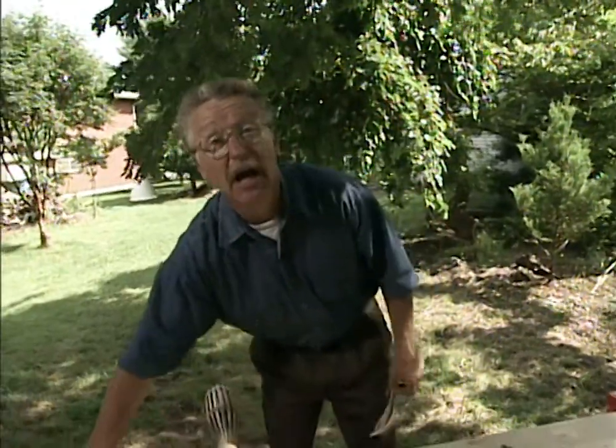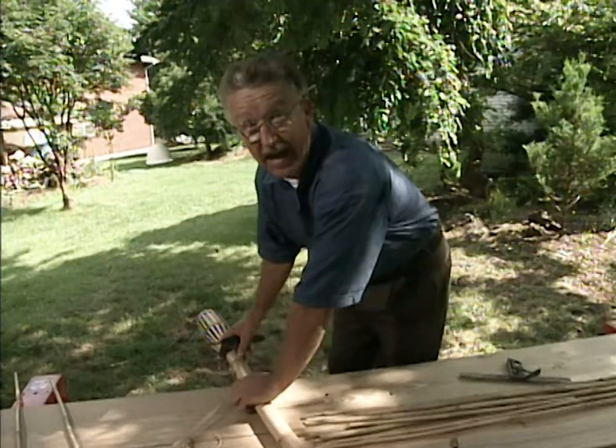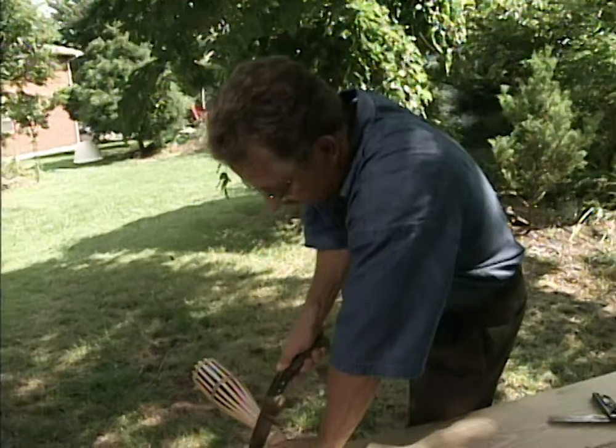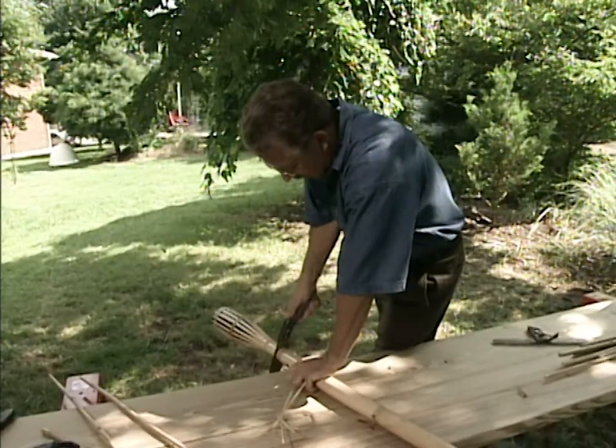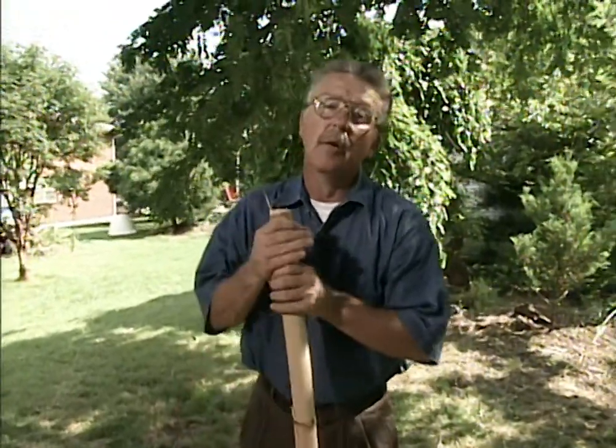Surprisingly enough, where I live, large diameter pieces of bamboo are absolutely unavailable unless there's a tiki torch attached to the end of them. I don't want a tiki torch — I want a shishi odoshi, which translates literally from the Japanese as 'deer frightening device.' So I'm going to throw away the tiki torch. I don't have very many deer in my landscape, but a shishi odoshi is a typical feature you would find in a Japanese-style landscape.